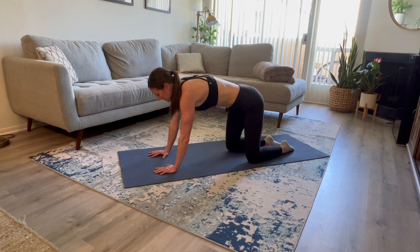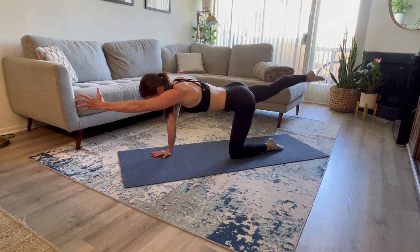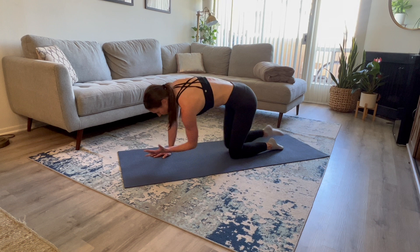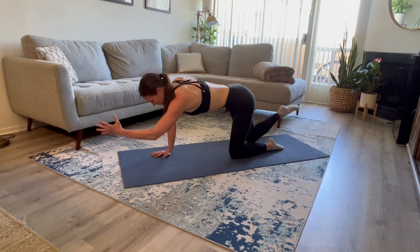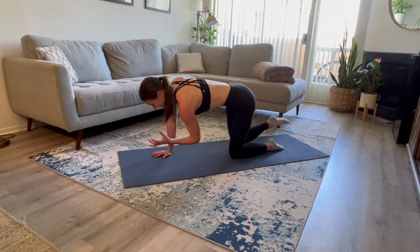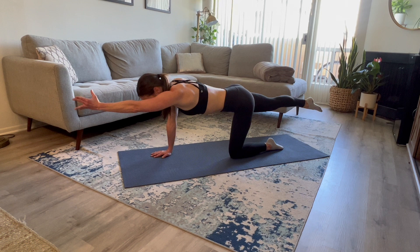Bring yourself back up to that tabletop position. Right foot is extended out this time, and left arm. Pull that core in — knee to elbow, and extend. Six more: six, five, four, three, two, one more. Hold it out — lift and lower towards the ceiling.